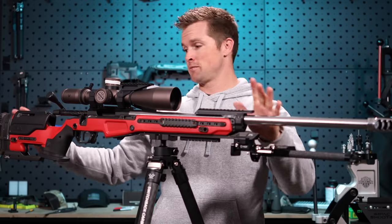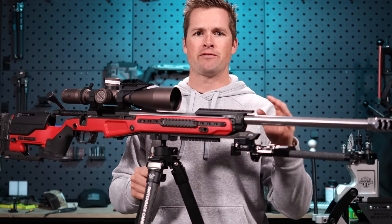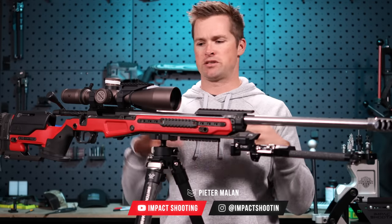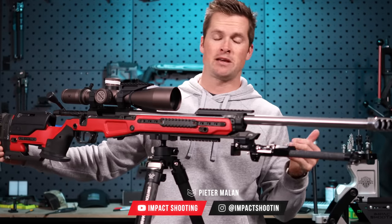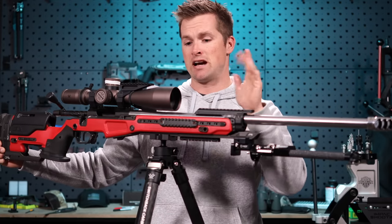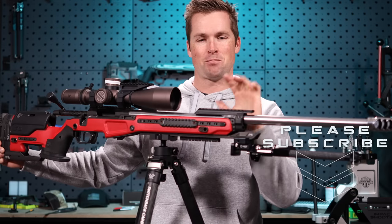A lot of you also asked me what chassis I'm shooting and whether it's an MDT. If you guys aren't connected with us on Instagram, it's at Impact Shooting without the G. It really helps us out if you're connected on multiple platforms so you can see extra content. Please follow me on Instagram, join us on Facebook, and make sure you're subscribed with the notification bell turned on — it really helps us get around the algorithm.